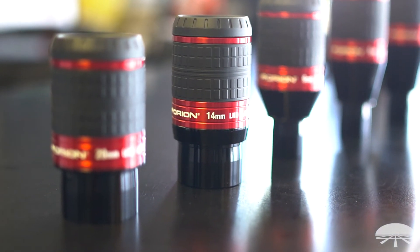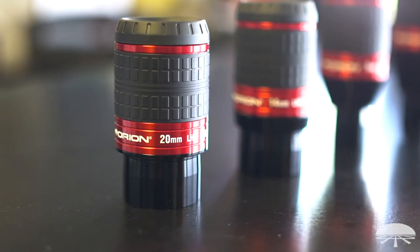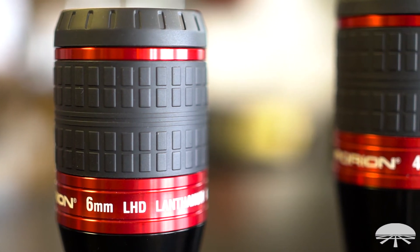We've got several focal lengths ranging from very high power — 4mm — all the way up to a two-inch low power; there's a 14mm and a 20mm.